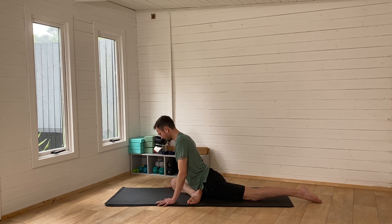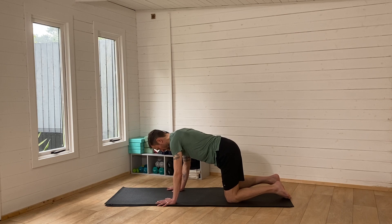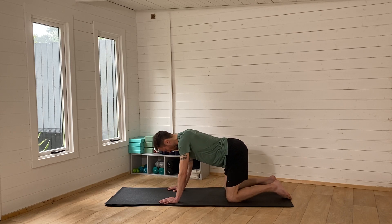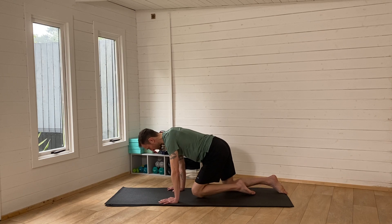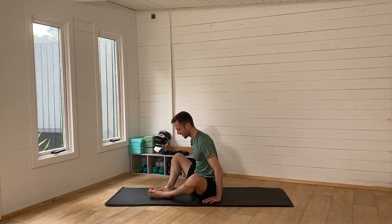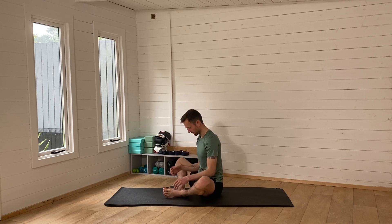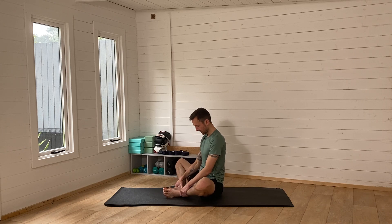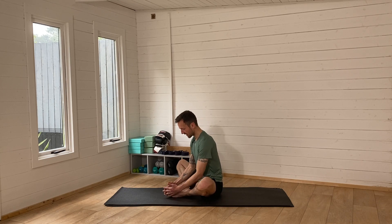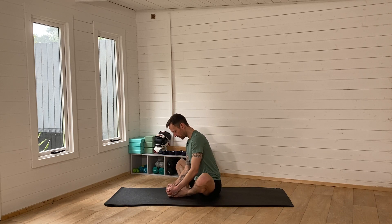Slowly bring the hands in nice and strong, step that right foot back and go back into all fours, have a little wiggle. Then come into a seated position — we're going to work into those inner thighs a little bit more. Come onto your bum and touch the bottoms of the feet together. Bring your heels as comfortably close as you can to your hips. Hands on the toes and gently pull the toes in — not aggressively, just nice and light.